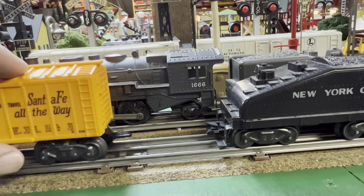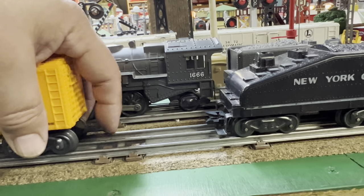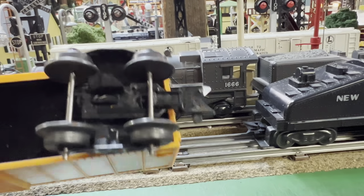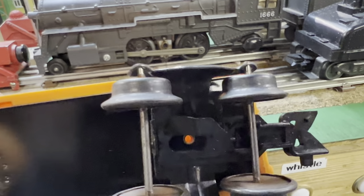The coupler on the boxcar came loose from the tender, and it looks like the spring's gone. So we're going to check that out. Now the spring is in there — let's take it over to the bench.